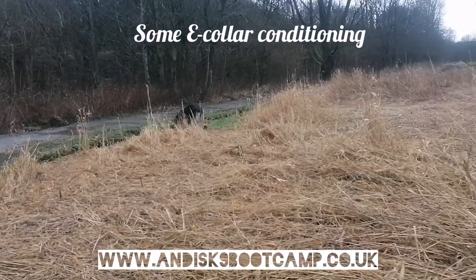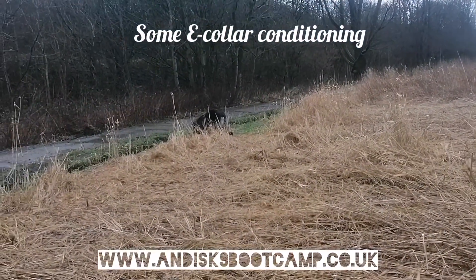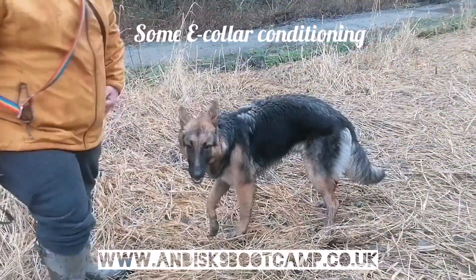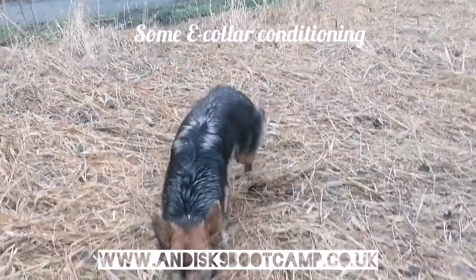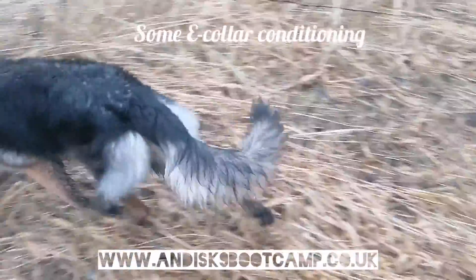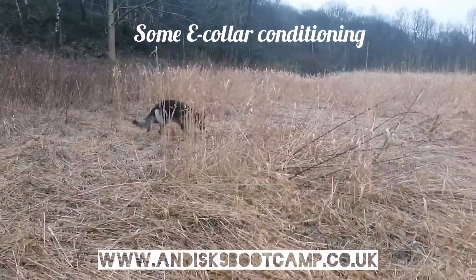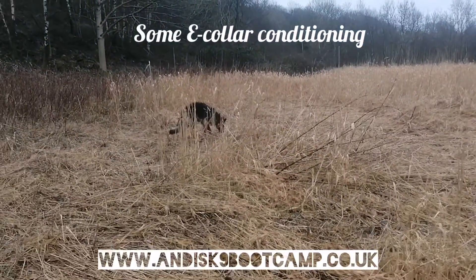We're conditioning for the e-collar. He's drifted off — come, yes. So we tap the collar, issue the command, his marker is 'yes,' and then he gets a treat. The marker 'yes' tells him he's going to get a treat.